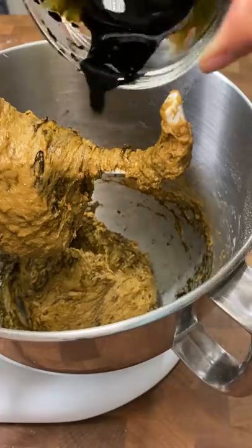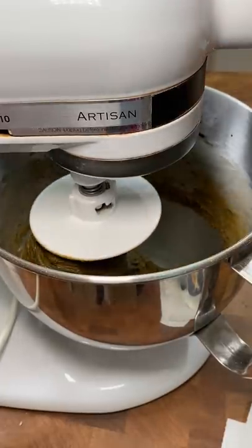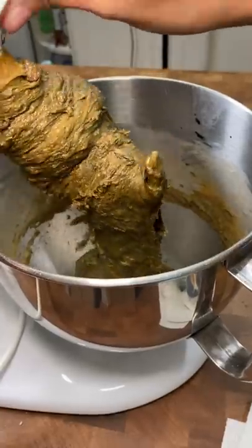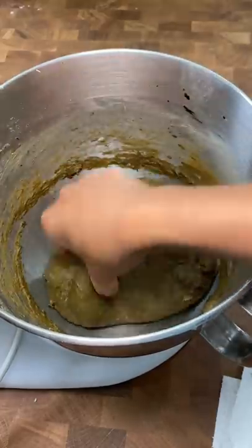I figured if I colored it black it would look more like squid ink bread. So I Googled how to make black food coloring and I didn't think it could look worse, but it did. That looks really gross. I don't know how I feel about baking it.